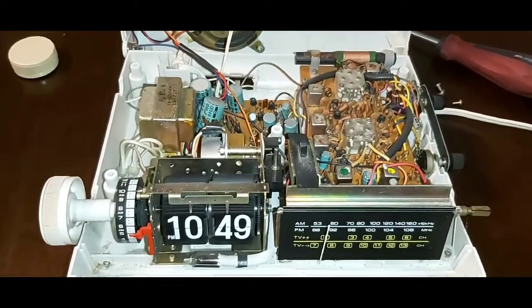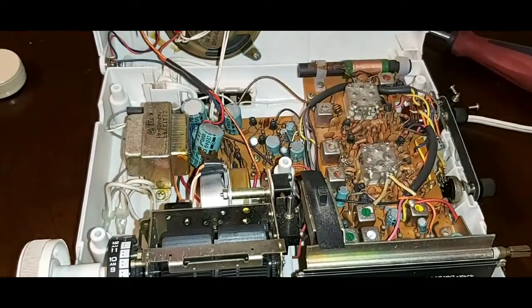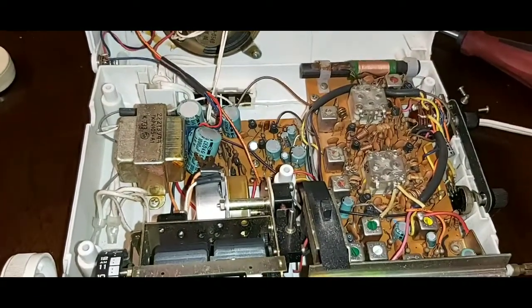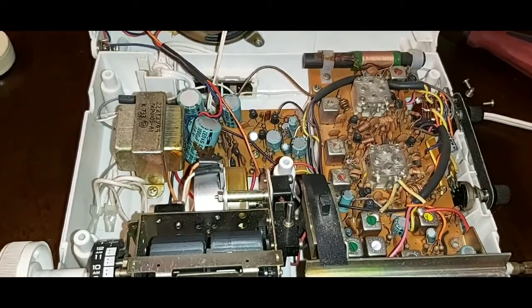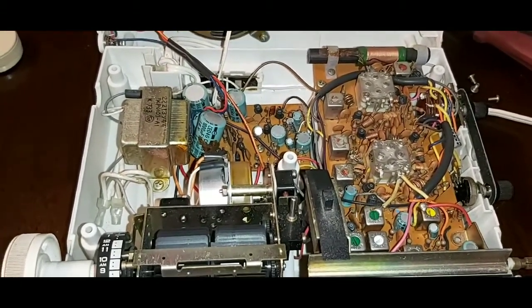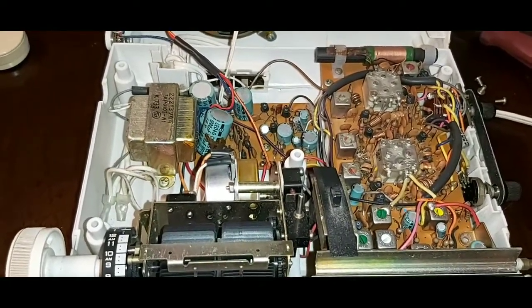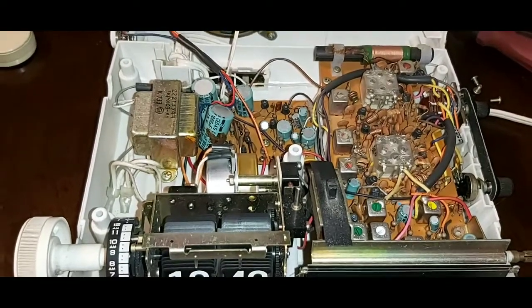Especially when it's powered on, as you can see a lot of the electronics are open and you've got to be very, very careful. Make sure you know what you're doing, or make sure it's unplugged. With some electronics it's got to be unplugged for a little bit for everything to discharge, so just be careful.